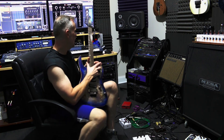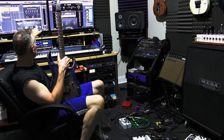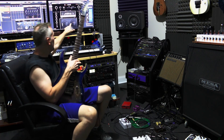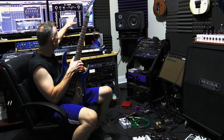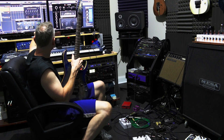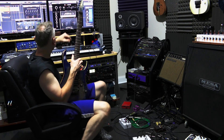Just so you understand the signal chain: the profile is actually in Cubase with no IR selected — it's just the impulse from the capture — and that is going into the Neural DSP Soldano plug-in, which is ironic. The amplifier section is turned off, but the EQ, speaker cabinet, reverb, and delay pedals are on, and then I've also got a secondary reverb.